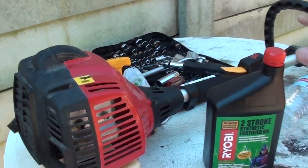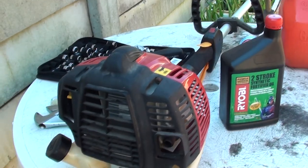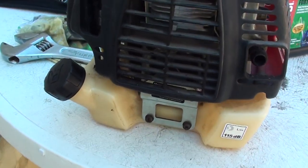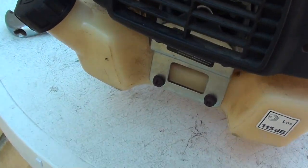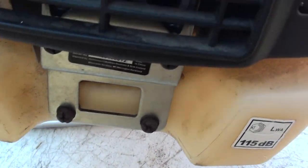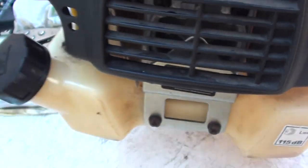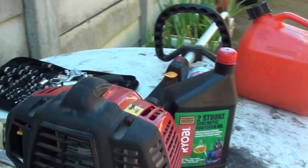Here you can see I have the oil. Depending on your engine, the mix will be somewhat different. So on the trimmer I've got here, if you look on your trimmer engine, you can normally find some details. Here I've got the details just below, and my mix is basically a 50 to 1 ratio.